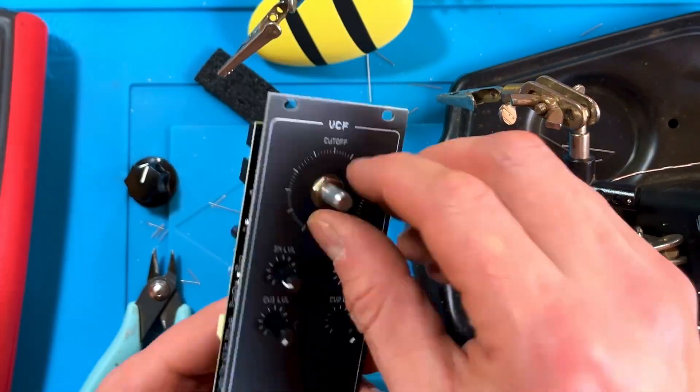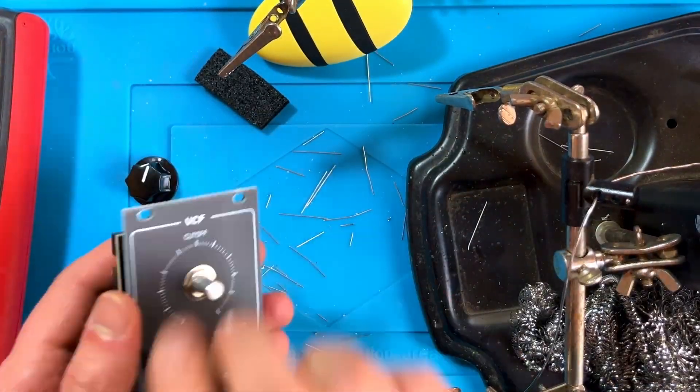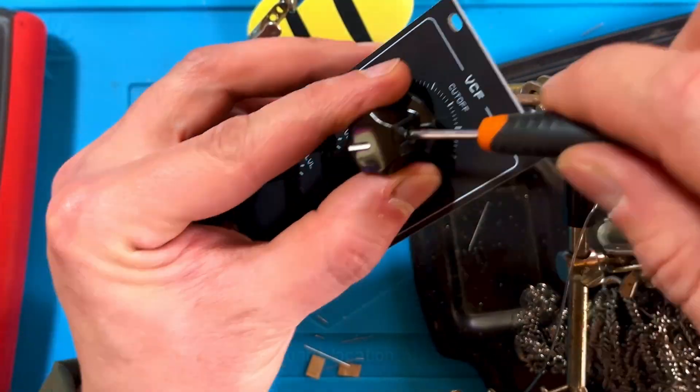That's it — just install the knob, check the power header for shorts, and plug it in to test and calibrate.